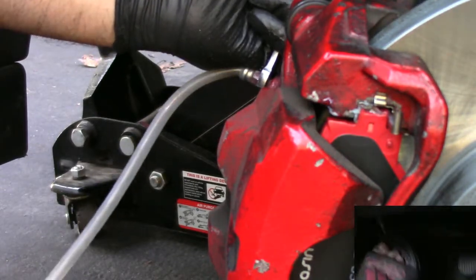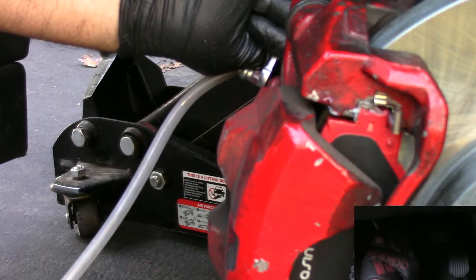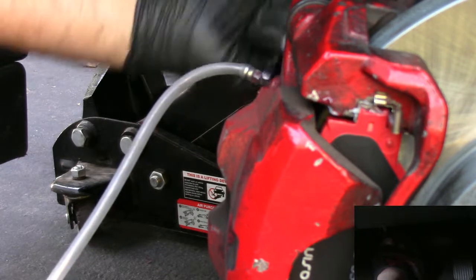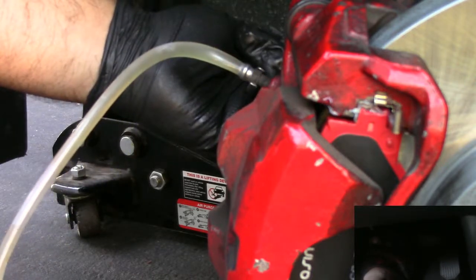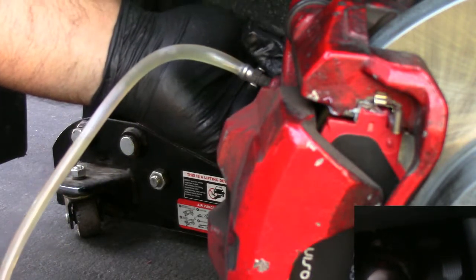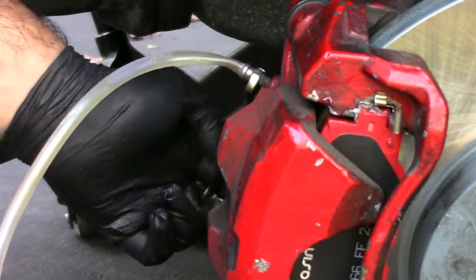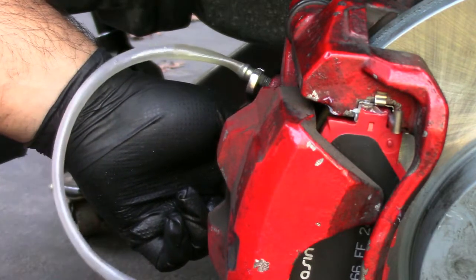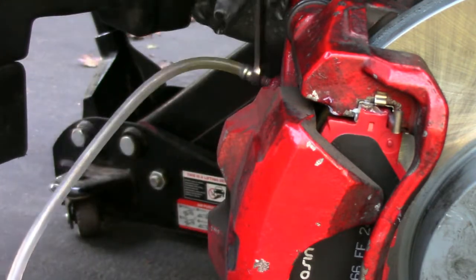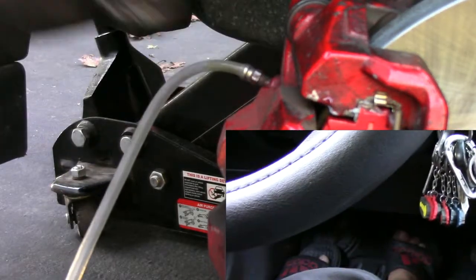I'm going to pump 3 times: 1, 2, 3 — hold. And my foot goes to the floor. Tell me when you lock it. 1, 2, 3 — go.